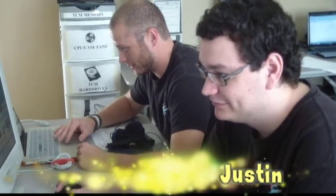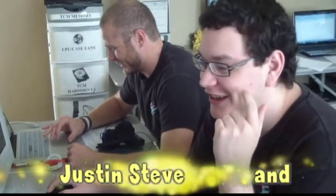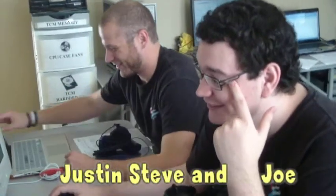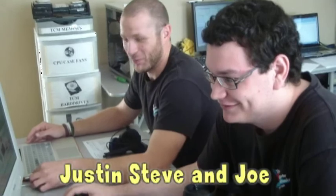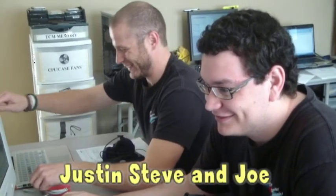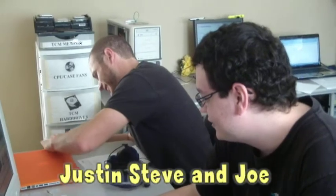You got a screwdriver for it this time? Hello there, yeah, for the camera. Recording a separate conversation — a Mac versus PC debate. Wonderful. It's a common occurrence in the office. It's coming from the only Mac fan.